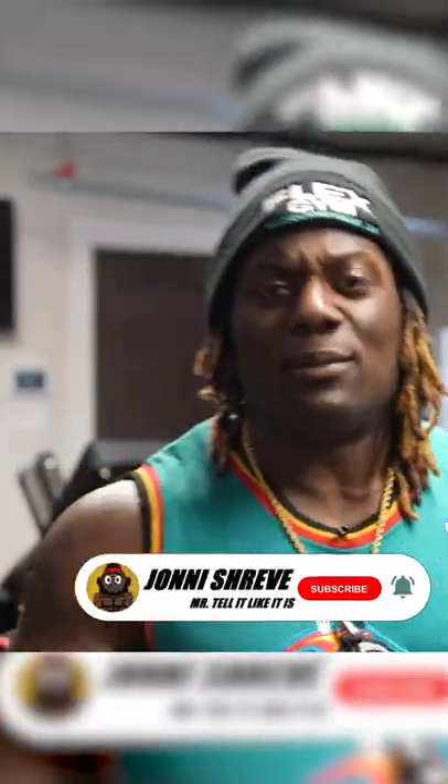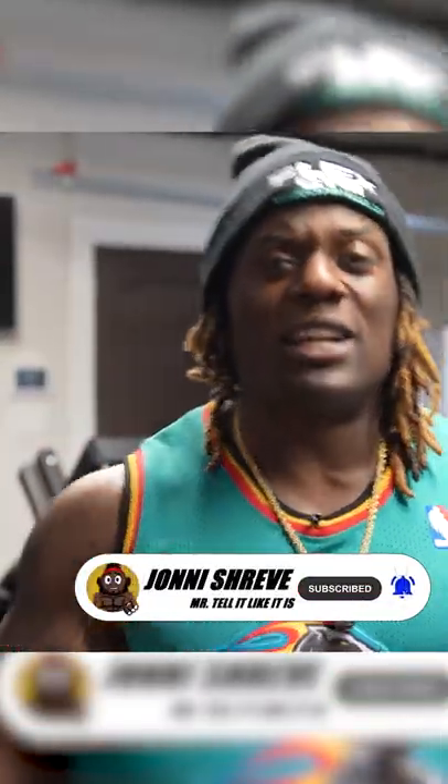A lot of you guys watch the videos and don't subscribe, so make sure you guys subscribe to the channel. Also hit that post notification button so next time I put a video, you'll be the first ones to get it.